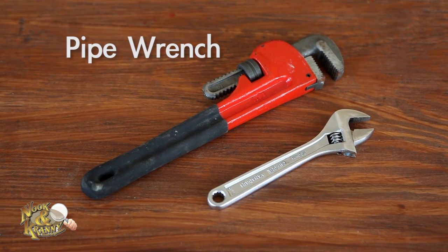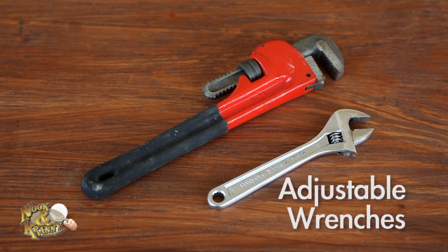A pipe wrench — this is needed for heavy-duty plumbing projects. Also, adjustable wrenches or a socket set: small ones for little nuts in small spaces, larger ones for just about everything else.